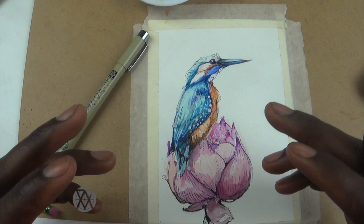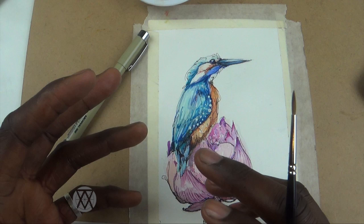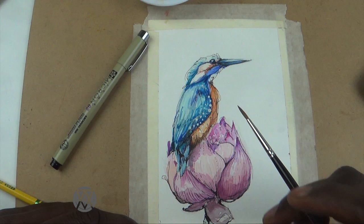Watercolor is not a medium that you get the best out of by controlling it too much. Let it be loose, be playful — let it kind of guide you as you're guiding it. It's really a process of balance: you have to have some control, but not too much, and you'll get the best out of it that way.